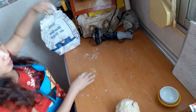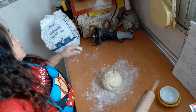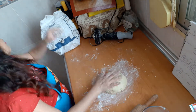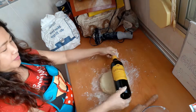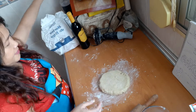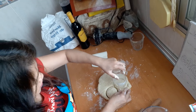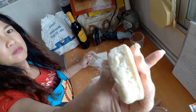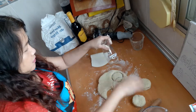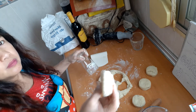Dust the working table with a little bit of flour and flatten the dough using a rolling pin. But if you don't have a rolling pin, you can use a bottle or any smooth surface bottle. Flatten the dough until one inch thick. Using the rim of a glass, cut the dough. With this glass, I can make nine pieces of scones.